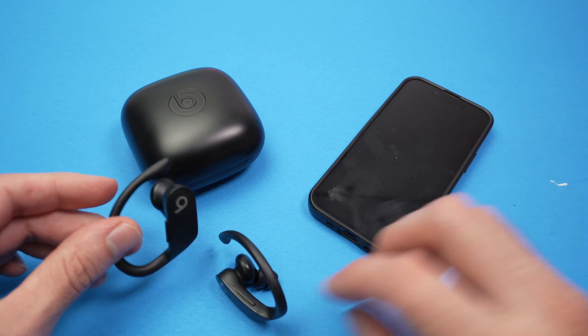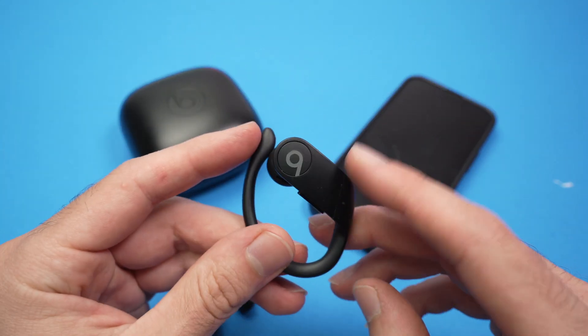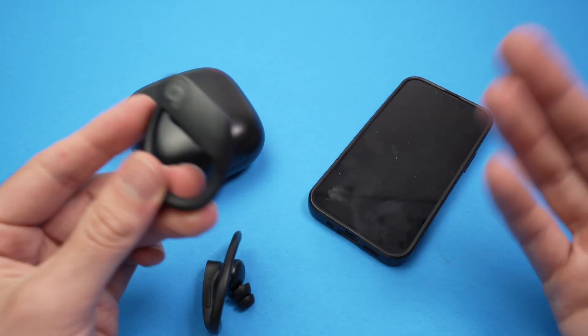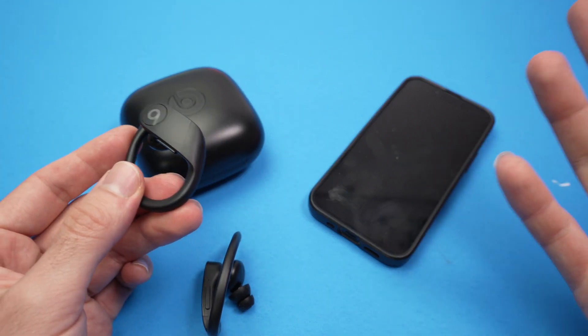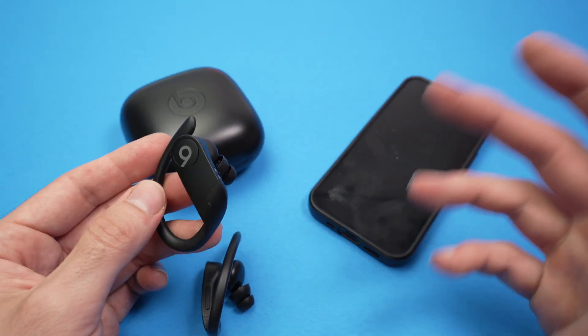In this video I'll show you what to do in case your Powerbeats Pro are not connecting anymore or are not connecting at all with your device — it could be an iPhone or Android smartphone. So let's get started.